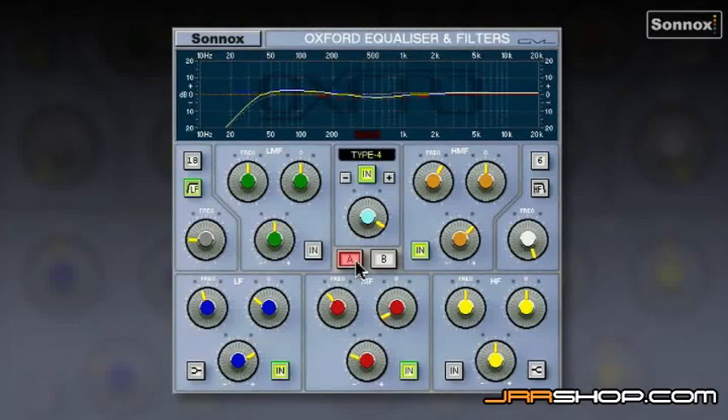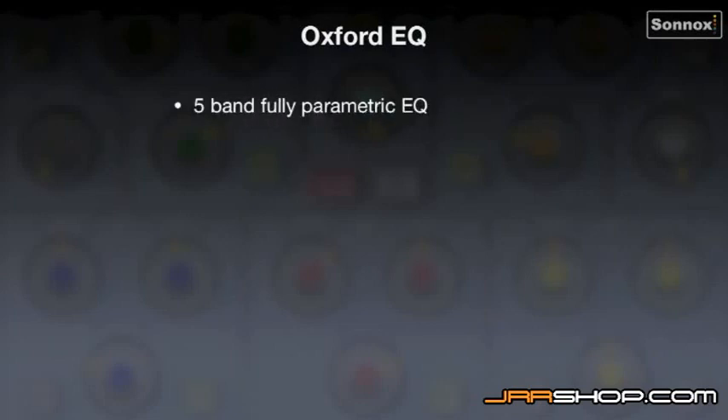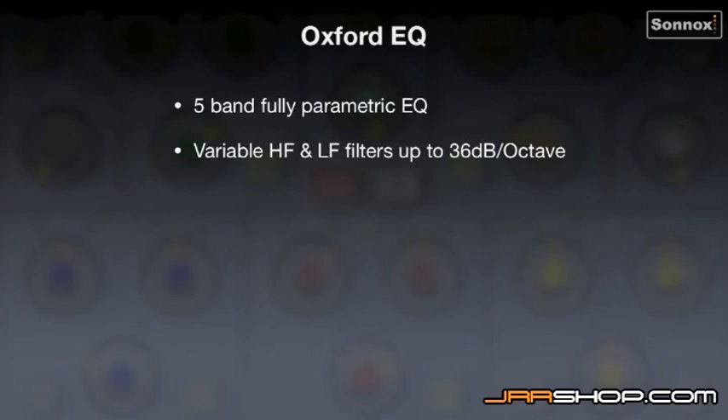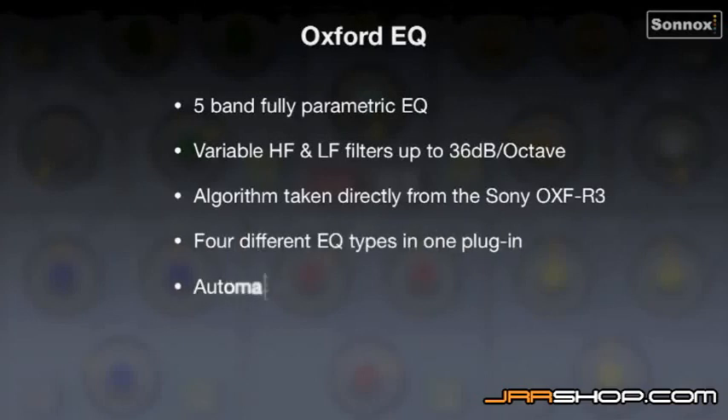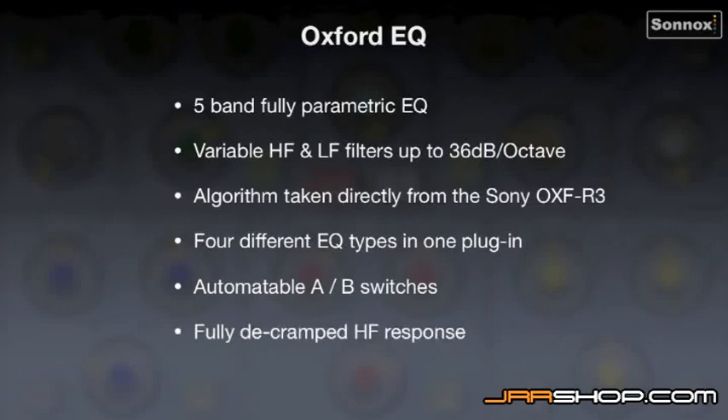So that's the much-loved Oxford EQ — a very transparent, natural-sounding equaliser. To summarise: the Oxford EQ is a 5-band fully parametric EQ with variable HF and LF filters going up to 36 dBs per octave. Its algorithms are taken directly from the Sony OXFR3 digital console. It has four different EQ types in one plugin, automatable A-B switches, a fully decramped HF response, and ultra-low noise and distortion.